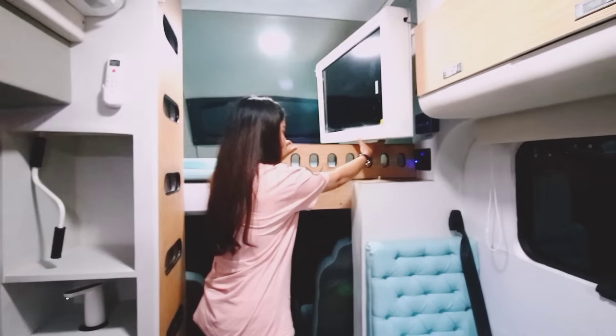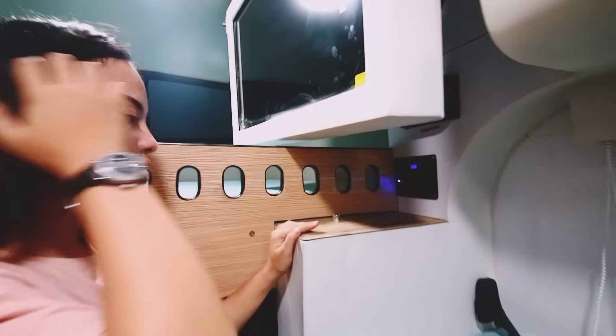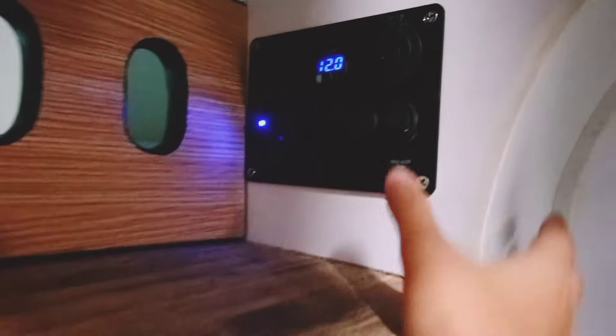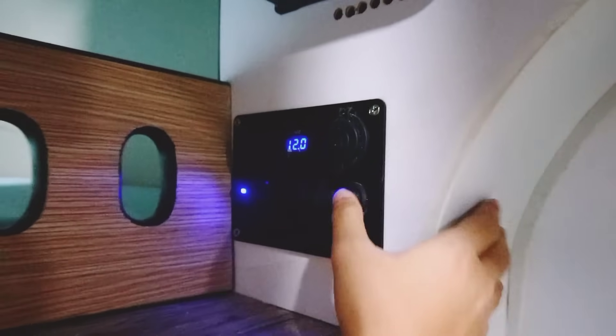Di sini pun dilengkapi dengan saklar-saklar, jadi sangat komplit sebenarnya. Kalau misalnya kalian takut bocor air atau apa, untuk menyalakan wasbasin aja, kalian harus pencet ini — baru air bisa nyala.